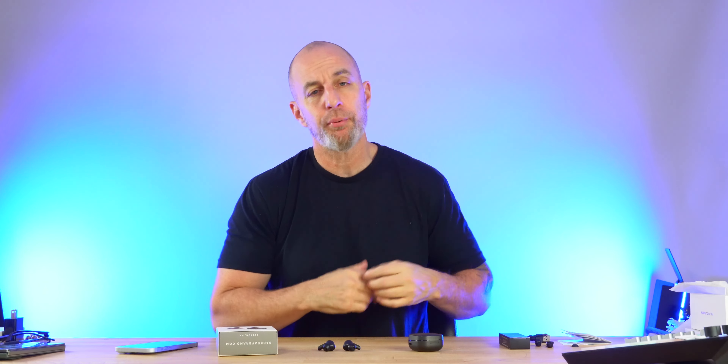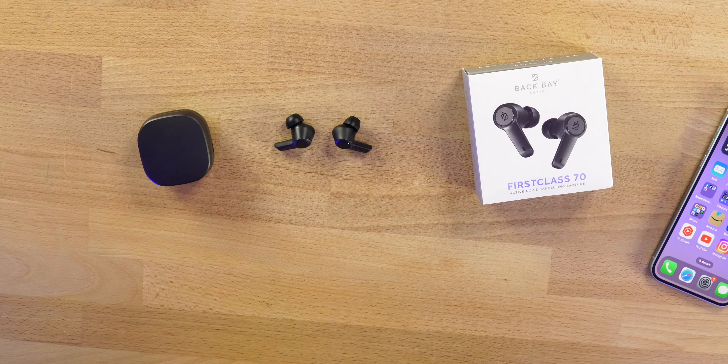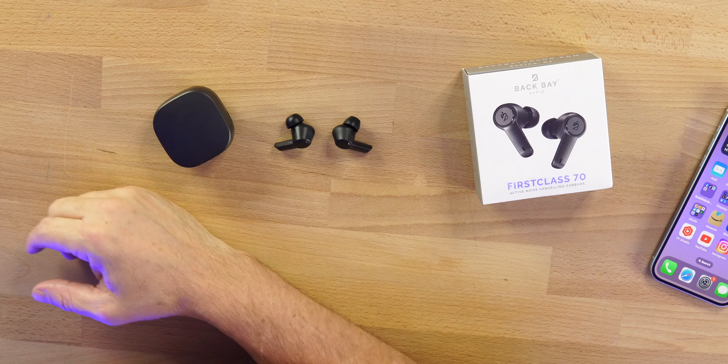The active noise cancellation is very very good for the price. It's not top-tier — it's not hanging with the big boys — but it's right underneath them. These earbuds have great ANC just under the flagship level for around 40 bucks. I love where technology is going with earbuds. Think about where we were two years ago — a 40-dollar pair of earbuds two years ago was trash; this year these are fantastic.